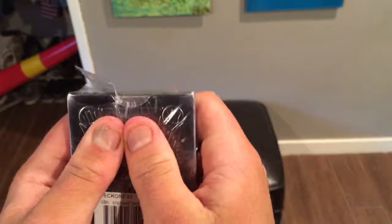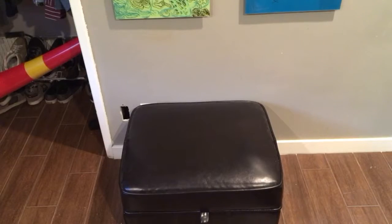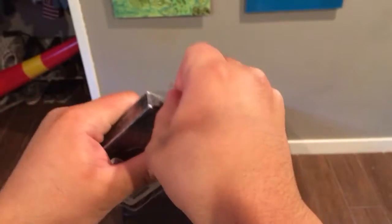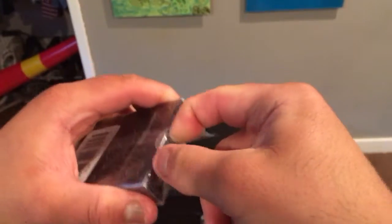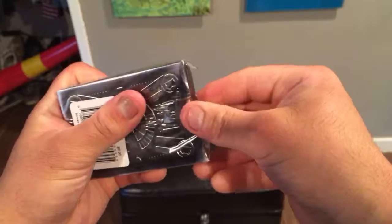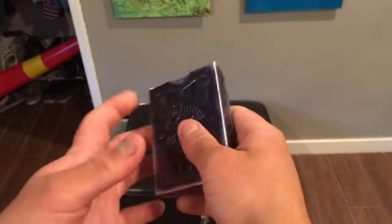You could probably open these with wire cutters or something. Finally got it! What meticulous packaging — aye yi yi. We can take this plastic and say adios, goodbye to that thing.